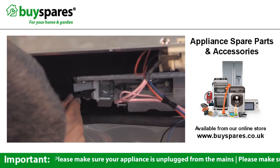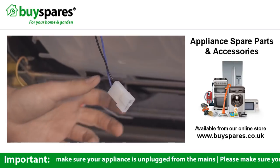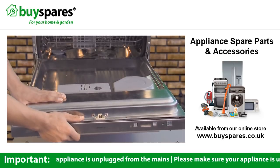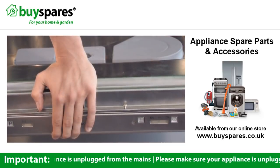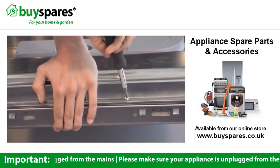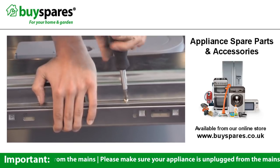To fit the door back together, first plug the wires back in, making sure they're replaced in the correct formation. Carefully push the two halves of the door back together and rest them back down, holding them together so that the inner section doesn't pop back up. Replace the screws around the edges and screw them back on tightly.